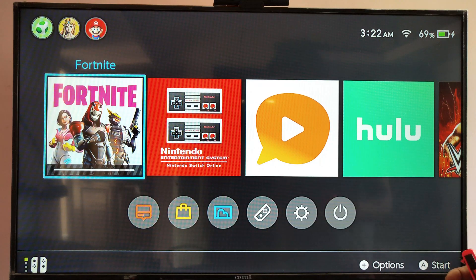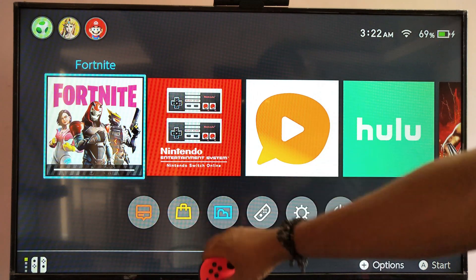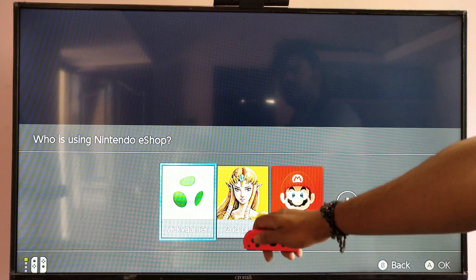Hey guys, in this video I'm just going to show how to turn off your auto renewal of your Nintendo subscription. For that you need to go to the Nintendo eShop and choose your profile.